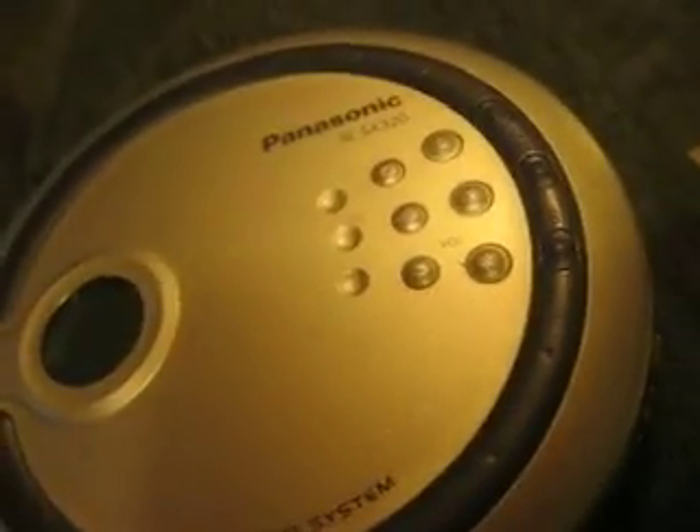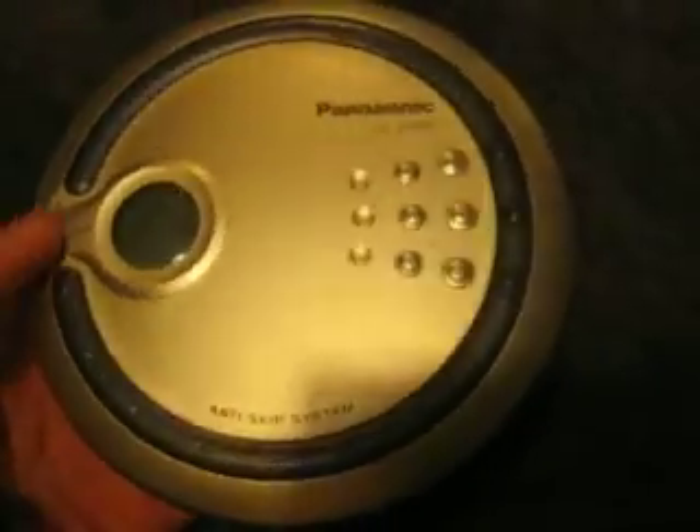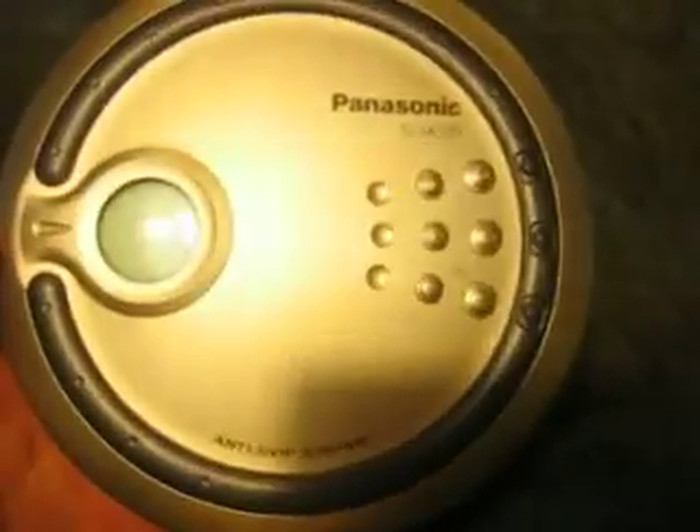Hey guys, you're watching Volgora's Videos. This is a video on my CD player collection. I've wanted to make this video for a long time, and I've tried to look up videos on YouTube of people with their CD players, but there are not many videos of them — very few. And the way technology advances, there will always be a place in my heart for CD players, just like how much I love MP3 players to this day.